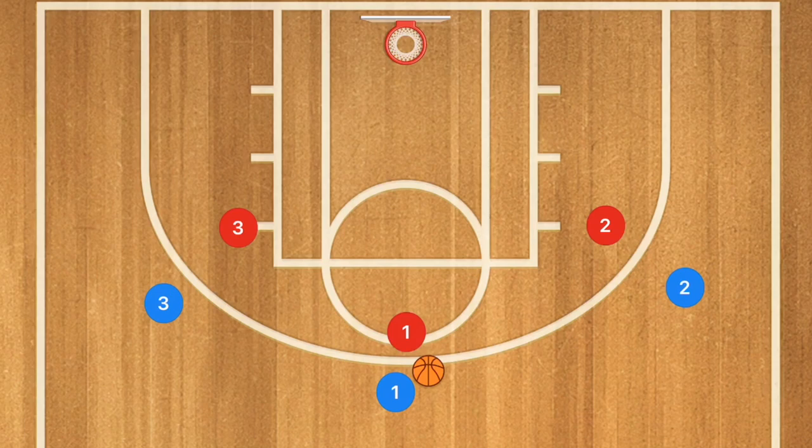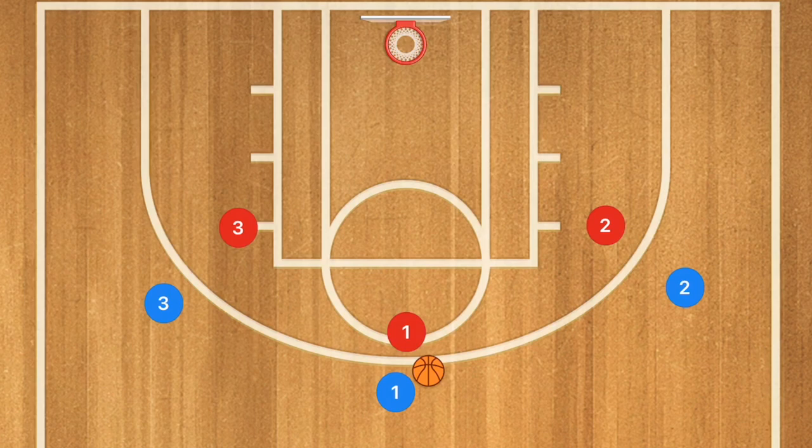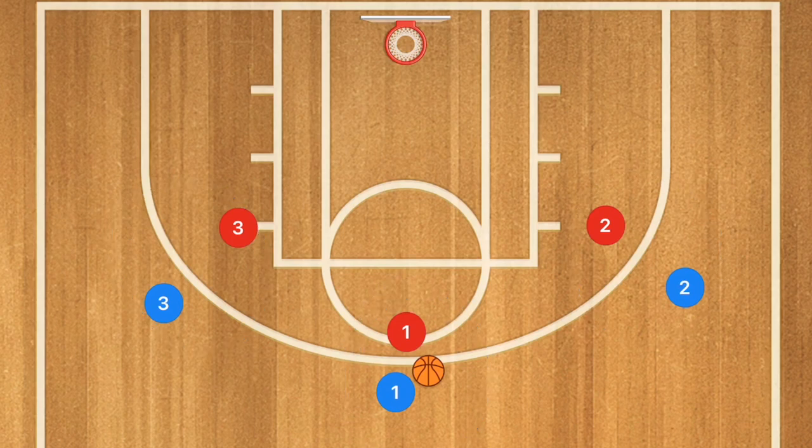First off, essentially we have three spots on the court — those are the three spots. From there, those three spots 90% of the time always have to be filled. Once you have that down, this is called the pass and cut.